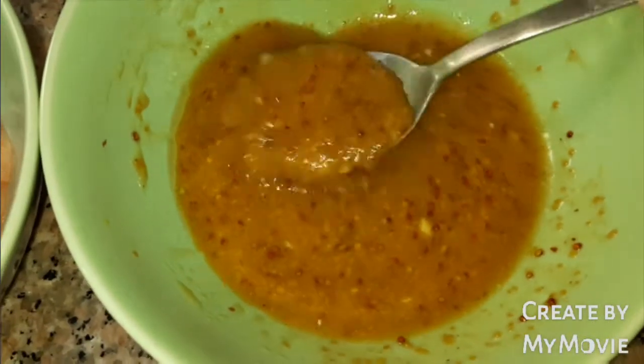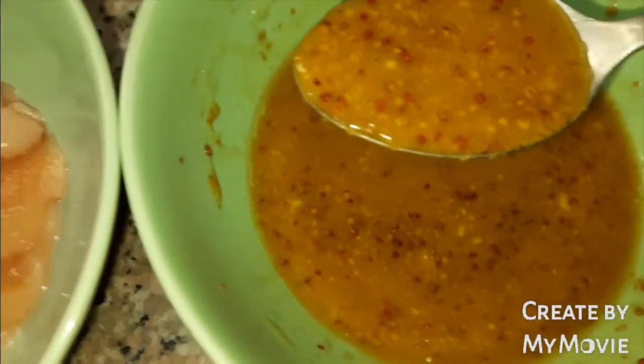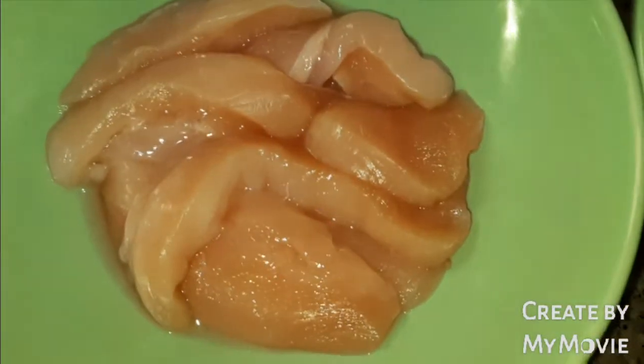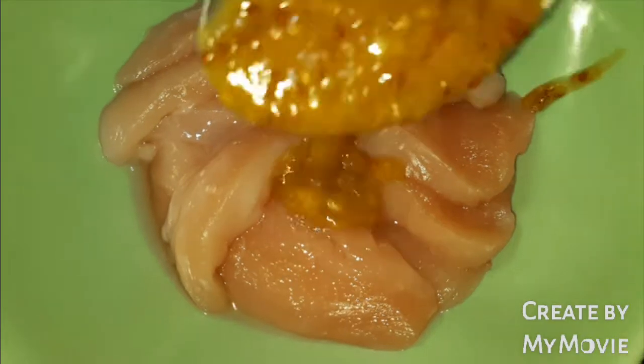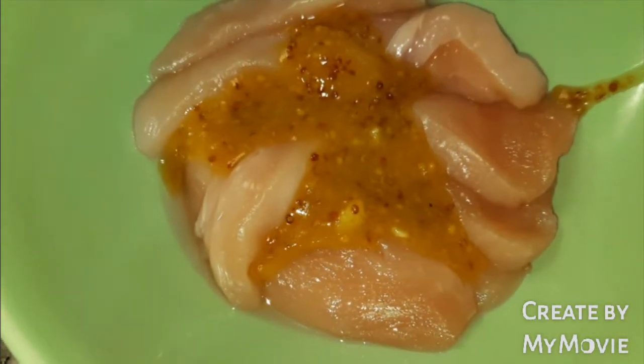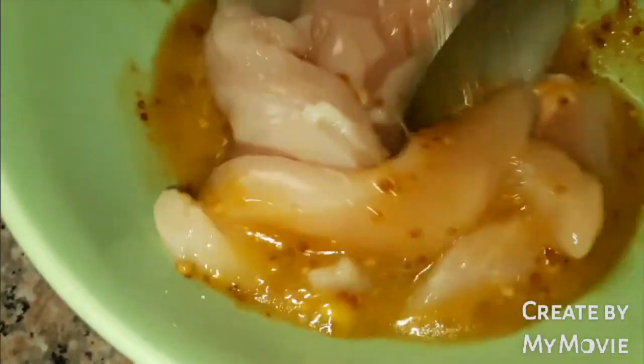For our dressing and marination, let's set a little aside for our chicken. I have here chicken breast cut into strips or julienne. Let's add the marination. We will marinate this for 10 to 15 minutes, or if you are in a hurry you can cook it right away.